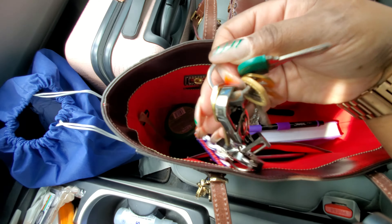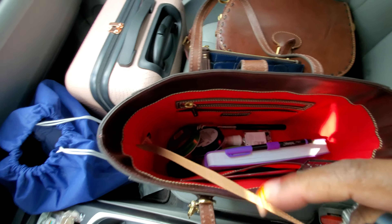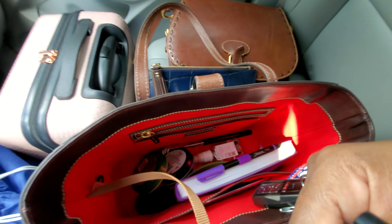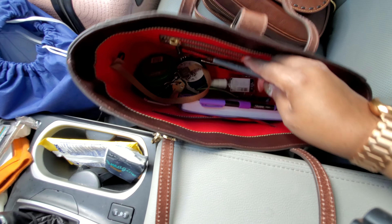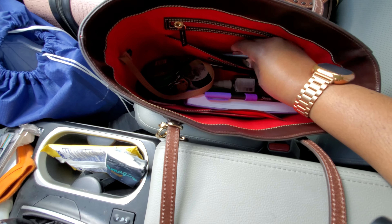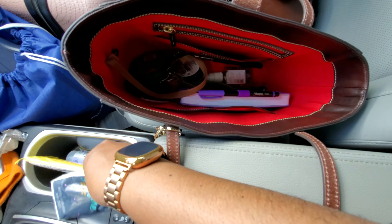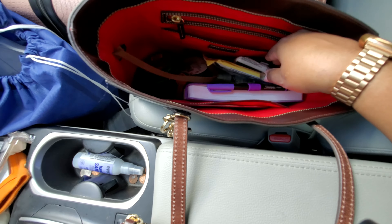I am going to hook my keys to the key finder here. Let me get that on there. Alright, I am also going to throw in here my trusty ink pen. The wet ones and my Kleenex will go in here as well.